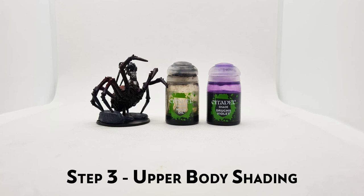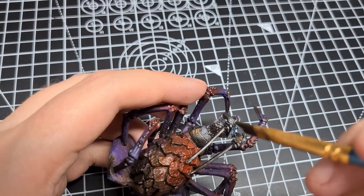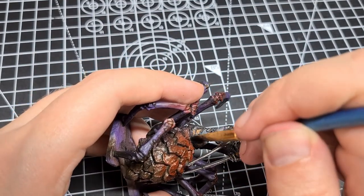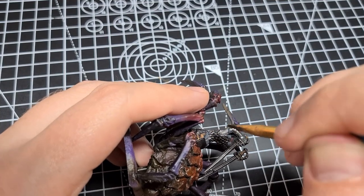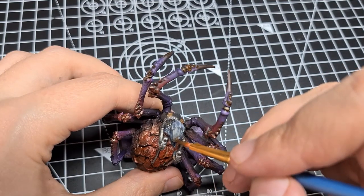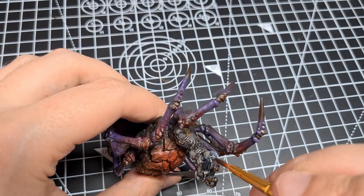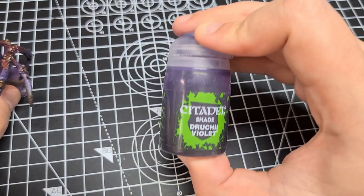When that's dried, we can come in and shade the upper body, and we're going to use two washes here: Nuln Oil and Druchii Violet. The metal parts done with steel are going to get Nuln Oil — I don't know if there's such a thing as too much Nuln Oil — and the skin is going to get Druchii Violet. The Druchii Violet wash is quite strong, but on a figure of this scale I want that strong tone, compared to something like the bigger ones — Giants or the Yinugu that I painted in another video. This mini isn't really big enough to cast its own shadows on the face, so the wash is going to have to do most of the work here.